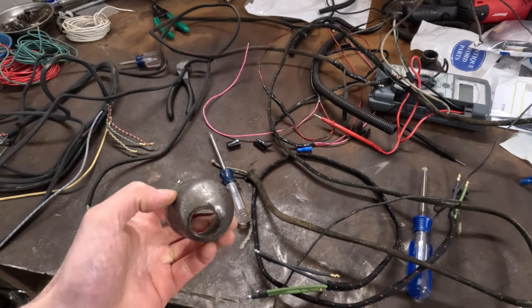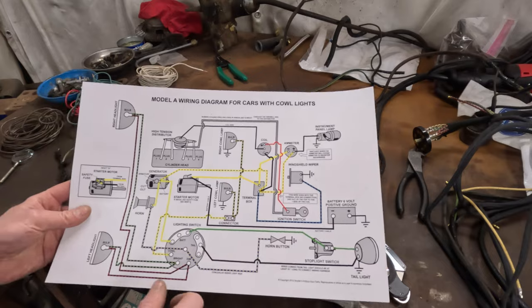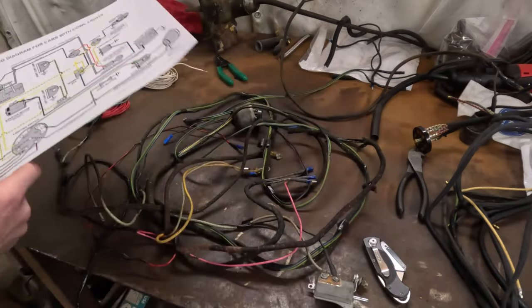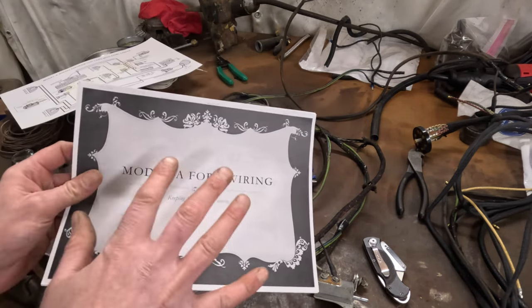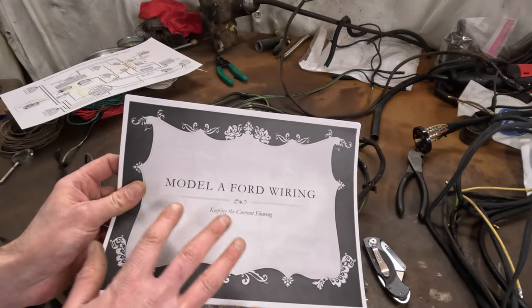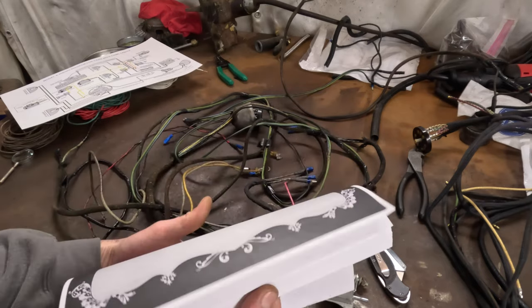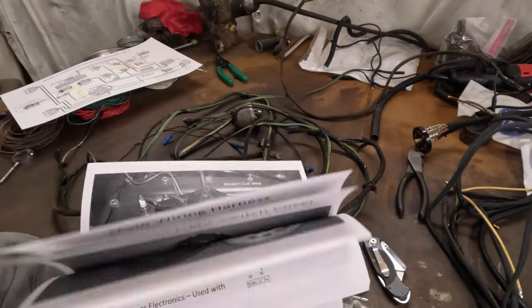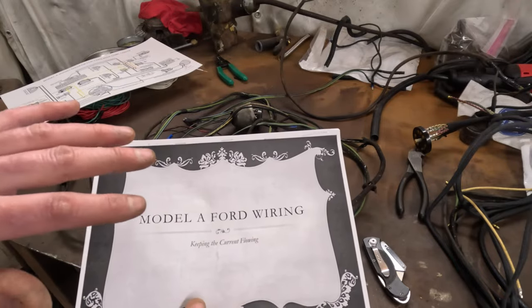While I'm thinking about it — the wiring of these is pretty simple, but Snyder's sells this really nice wiring diagram that you can pick up for a couple bucks, and there are plenty of them online as well. This one is done by the Model A Ford Club of America. It's really essential if you're going to be restoring a car, but even if you're just making a driver it's got a lot of really good information about how things hook up and the differences between the years. I'll put a link in the description — it's a free PDF.